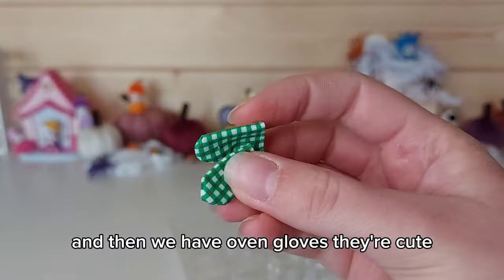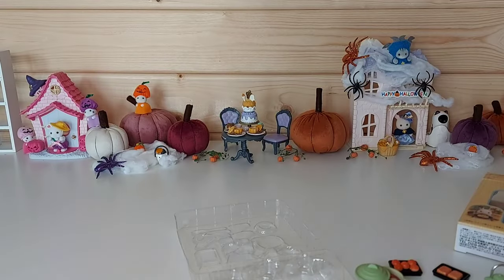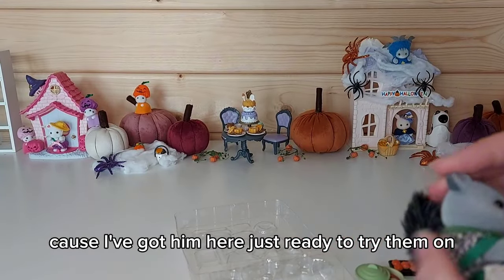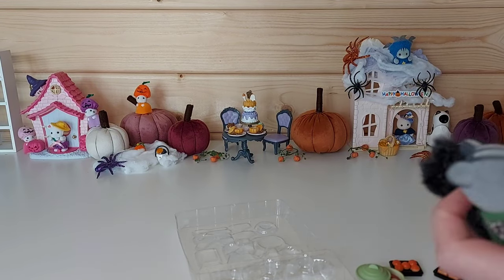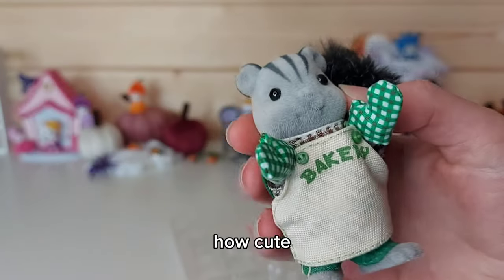And then we have oven gloves — they're cute. I'll put them on Christopher Apple Blossom because I've got him here just ready to try them on. They match his bakery apron as well — green. How cute!